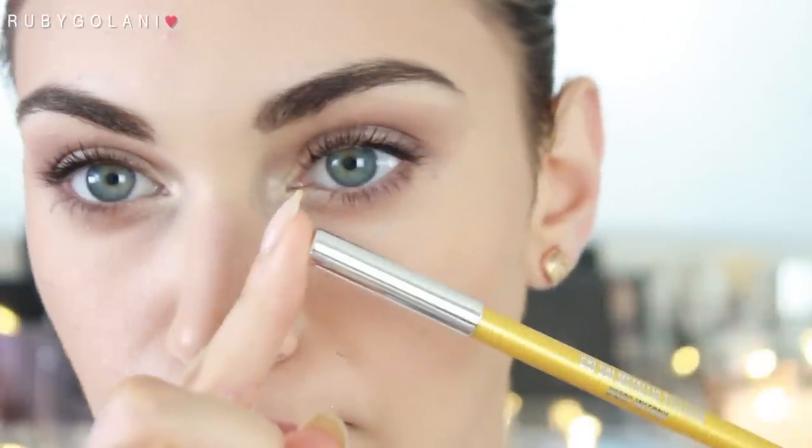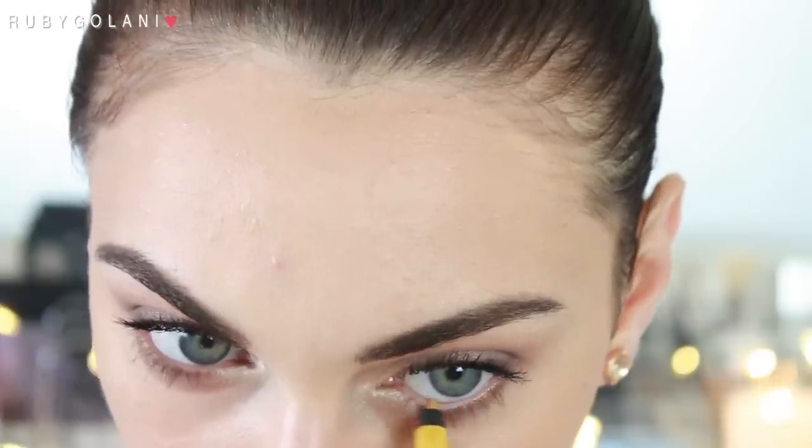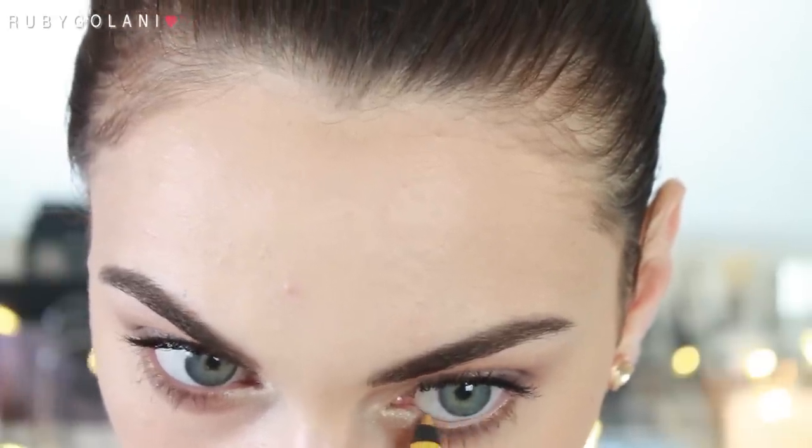I'm also adding a very small amount of the luminizer on the outer corners of my eyes to brighten them further. To make this look more festive, I decided to use a gold eyeliner in the waterline from Chi Chi and I'm lining the inner tear duct area.